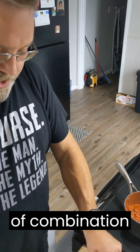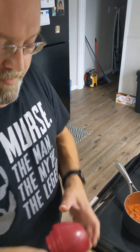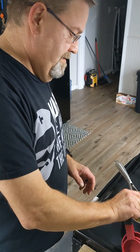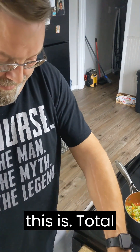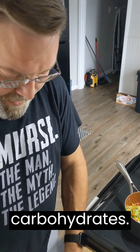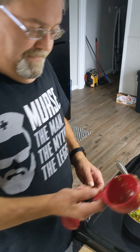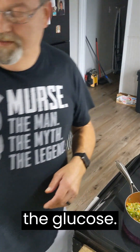And this combination here, it is three quarters of a cup as a serving. I like using portions. So this is total calories: 60 calories, 10 grams of carbohydrates. And it also has dietary fiber, which helps slow down the ingestion of the glucose.